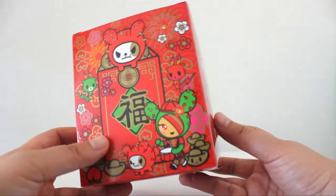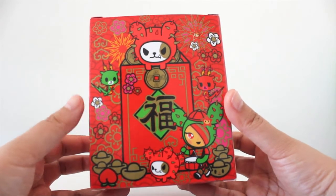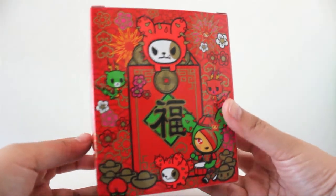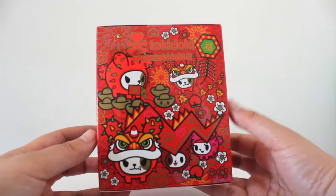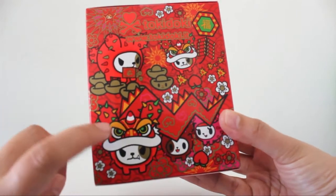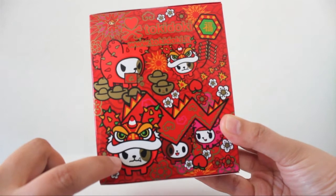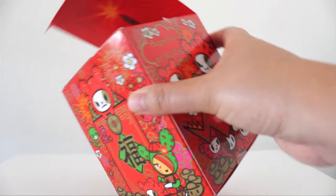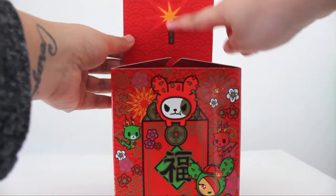They could have just had it traditional with a few characters, but you can tell they went above and beyond in celebration of the new year. My favorite part is probably the dragon right here where the dog is underneath it.